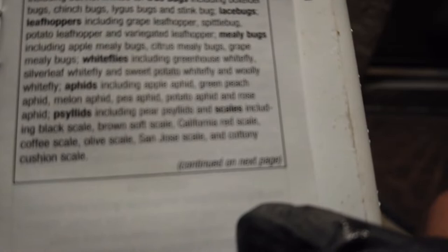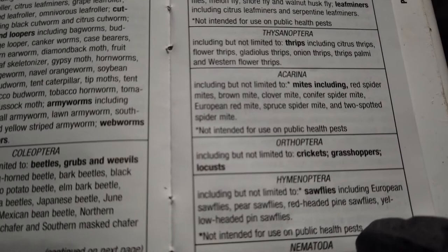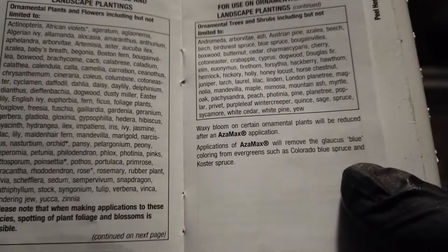I don't actually see why it doesn't say mites, because it continues on the label. I'm sure it treats mites because it's literally a miticide. And every time I use it when I have spider mites, it kills them.